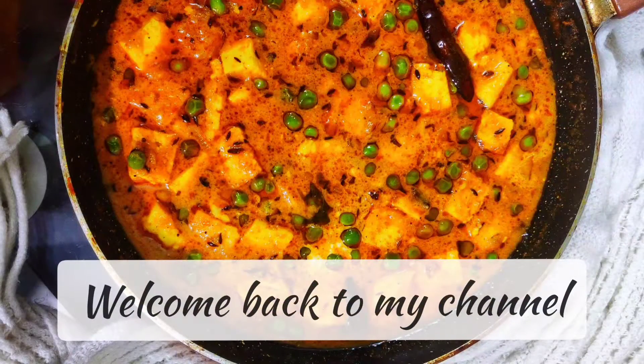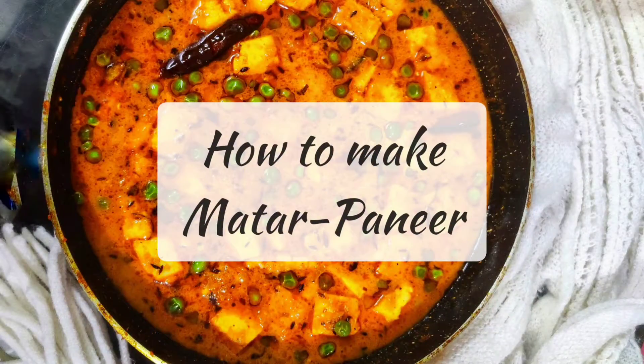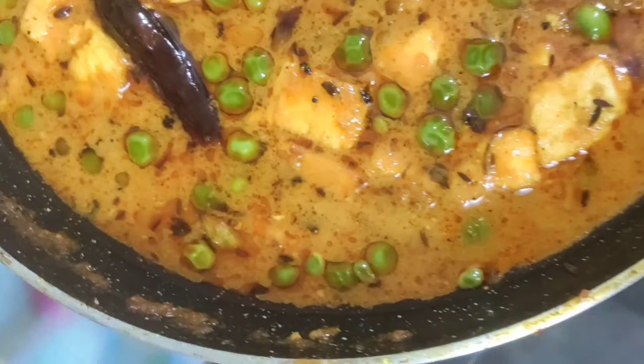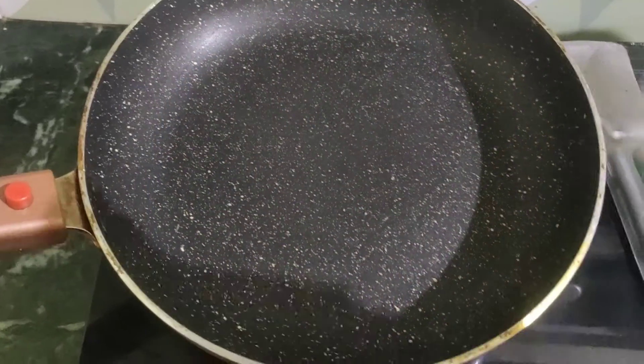Hello everyone, welcome back to another recipe video. I am going to make this recipe. In this season, I am going to start the recipe today. So let's get started.